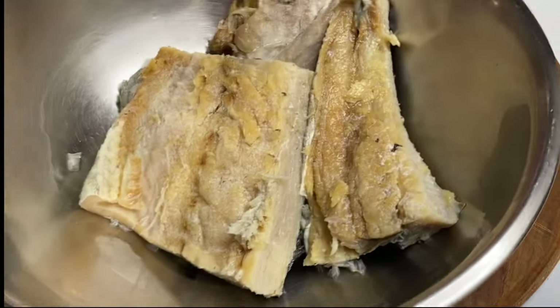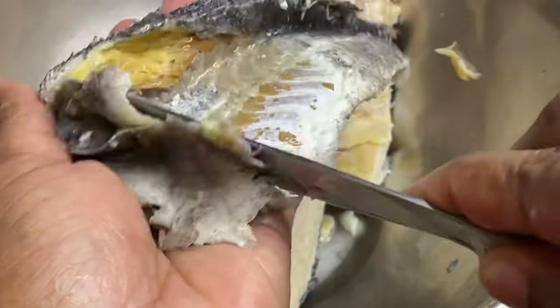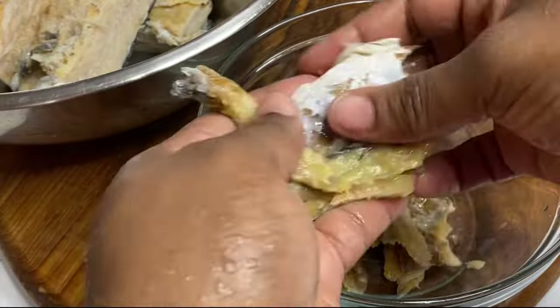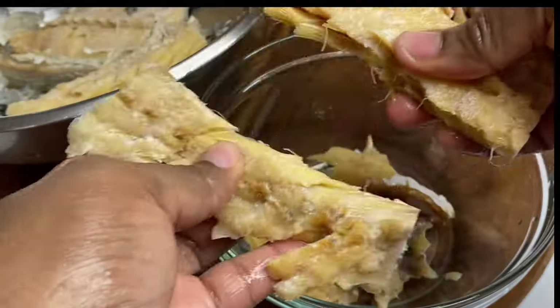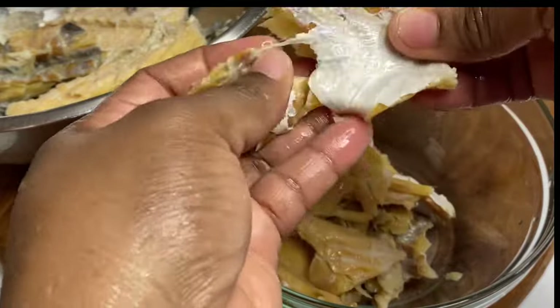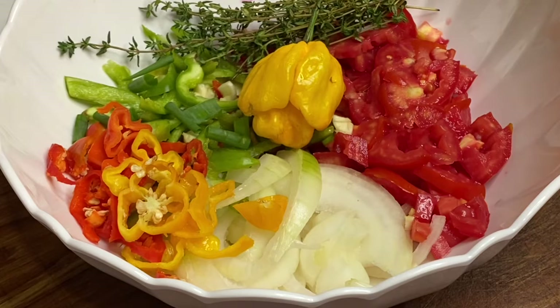Now I'm going to remove the skin from the salt fish, all the scales, all the bones, then I'm going to mince it nicely. Now that the salted fish is nicely prepped along with the first seasoning, we're going to check on the coconut milk.